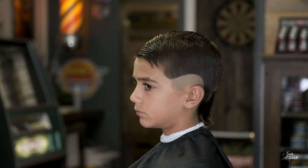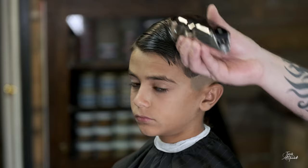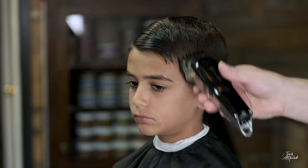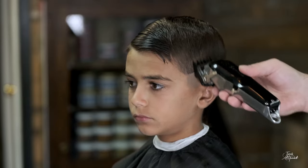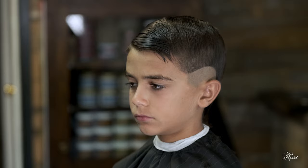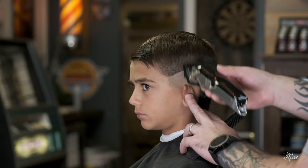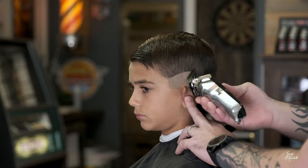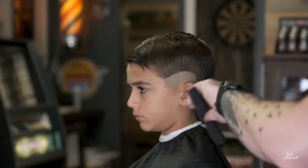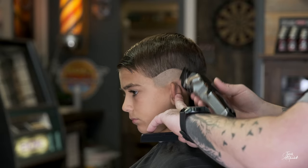Now we're going to de-bulk before we start blending up. I have my Wahl one-and-a-half guard, and I'm just going to go up — you don't want to dig into the ridge, you want to go straight off the ridge. You also want to try to keep the shape of the fade. Behind the ear is always the trickiest part, that's why you've got to use your corners and make sure you take your time with it.